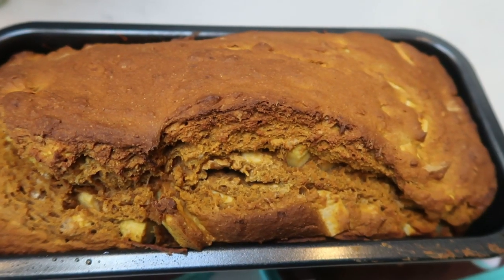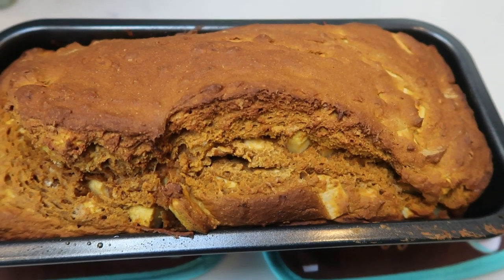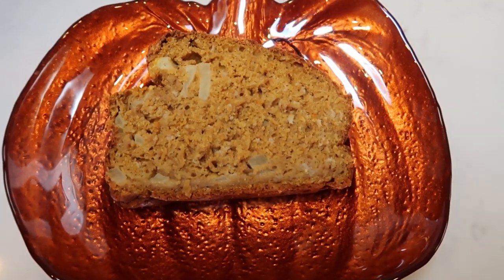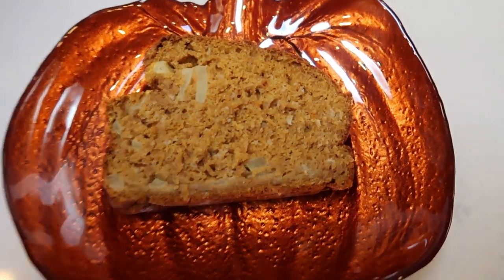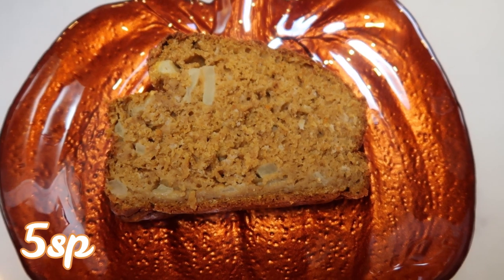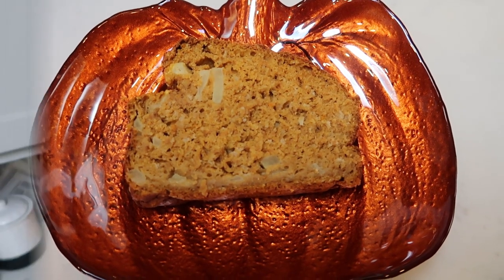I just pulled out the pumpkin apple bread and this looks so good. This loaf is huge. I'm going to allow it to cool and cut it into 12 slices. This is one twelfth of the recipe — I ended up cutting it into 12 servings because for the extra point, it was a much more substantial piece. You can have one twelfth of this pumpkin apple bread for only five smart points. This is a large slice of bread. You could cut it in half and halve the smart points, but you can't beat pumpkin apple bread for only five smart points.